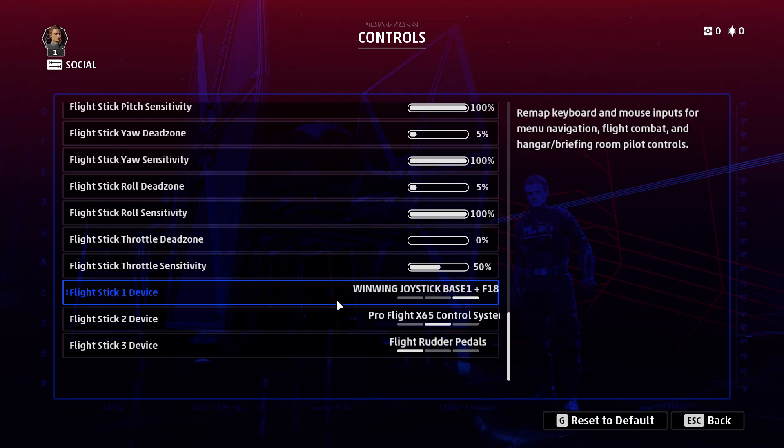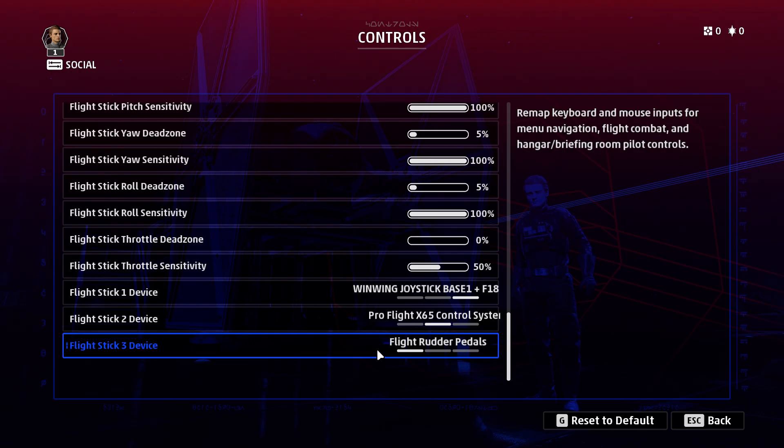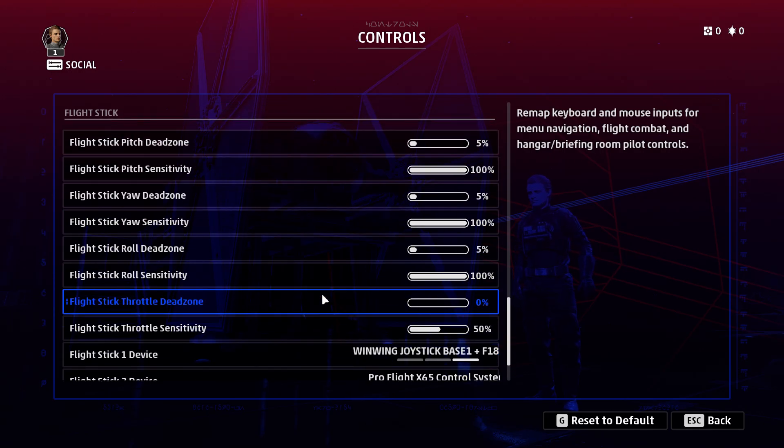Down at the bottom there are the flight sticks I've got connected, so just make sure your flight sticks are actually being recognized first. I've got my WinWing joystick set as flight stick device one, my X65 throttle set as two, and my static rudder pedals set as three. You can also adjust your dead zones and sensitivities here as well.